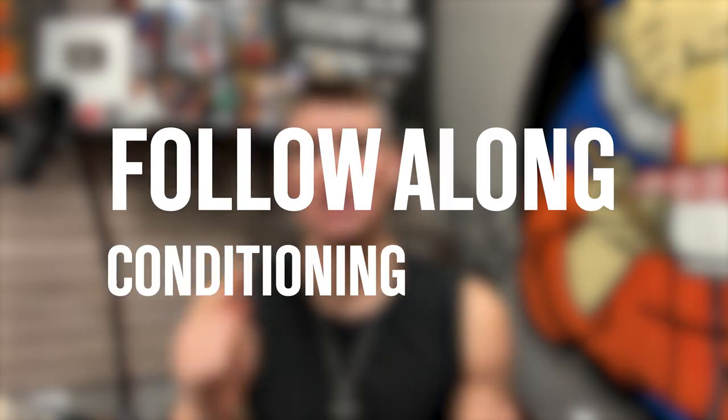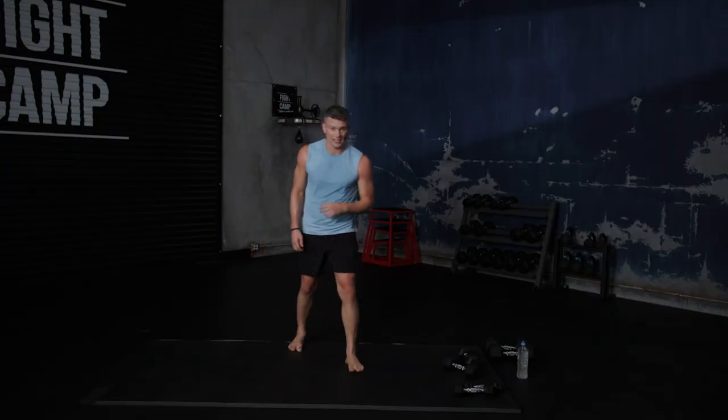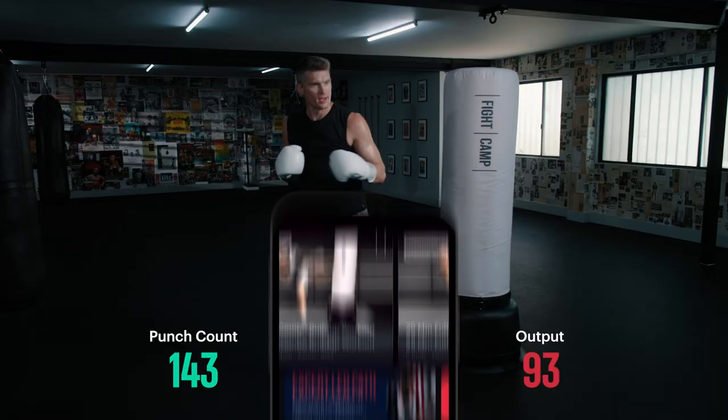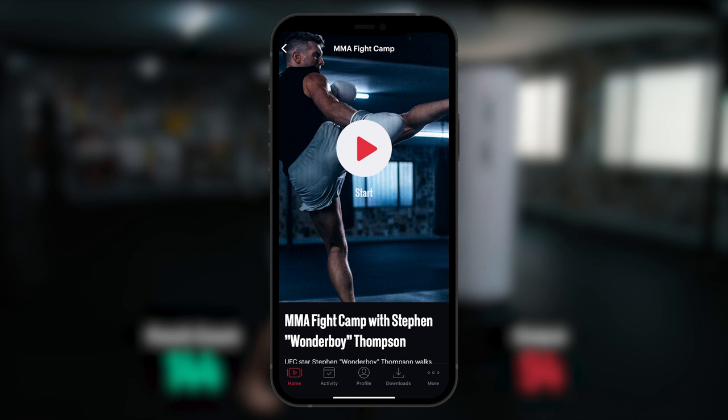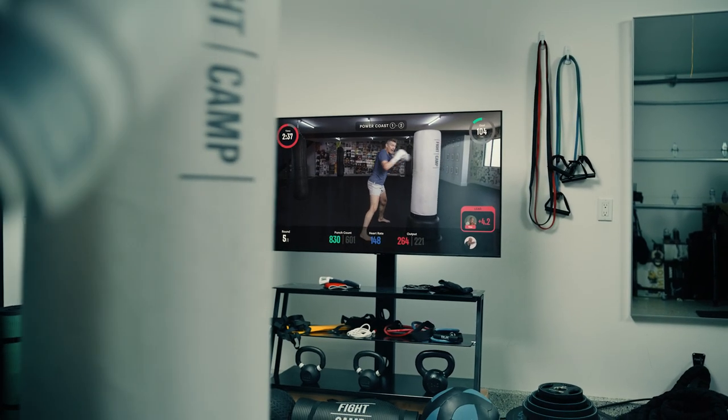Today I have a special follow-along conditioning workout to share with you guys. It's not going to be easy and we're going to get sweaty, but this is what it takes if you want to train like a fighter. If you like this one, there's a whole lot more where that came from with my new four-week training program in the Fight Camp app. More on that later. For now, let's get to work.